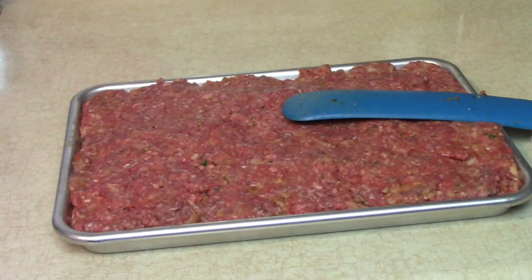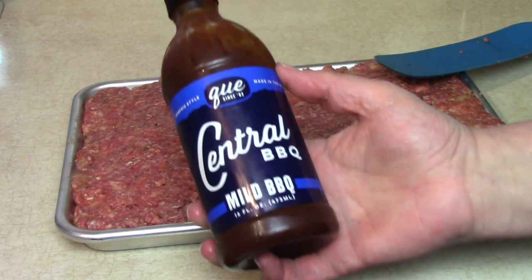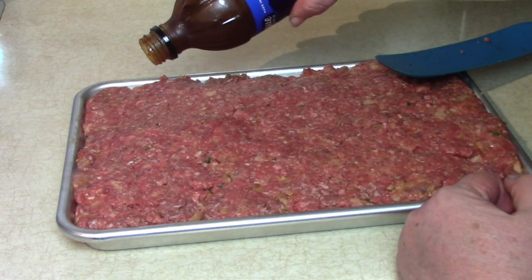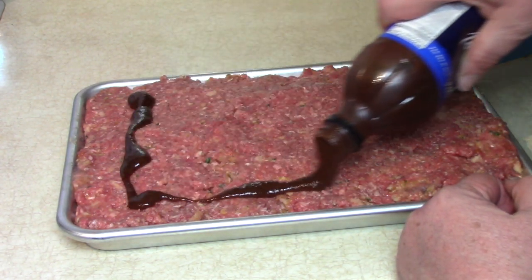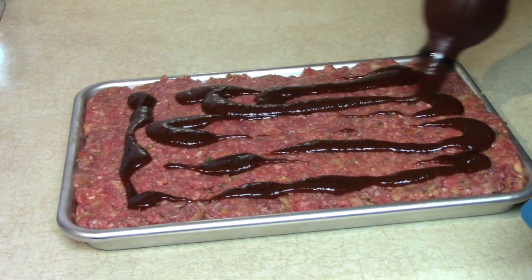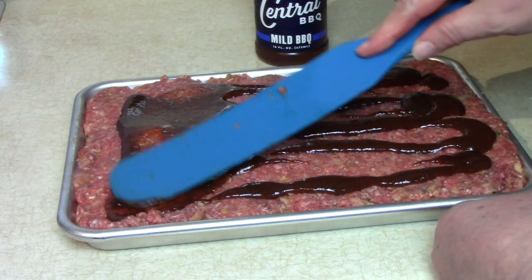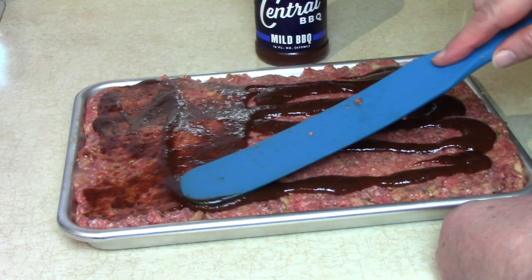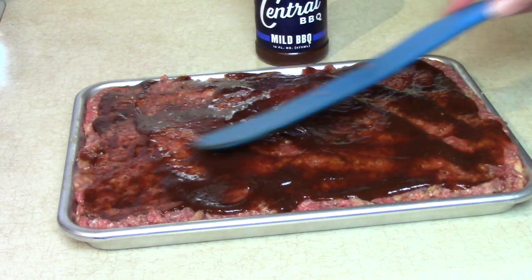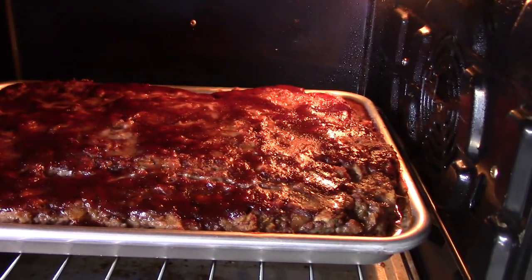Now we want to put a glaze on top. You can mix a glaze if you have your own recipe with ketchup and Worcestershire, but I'm going to use some Central barbecue sauce — this was given to us by a good friend; it's Memphis style, really good stuff. Since I know we're going to eat every bite of this, I'm going to spread some on top. That pretty much glazes our meatloaf — wasn't that easy?